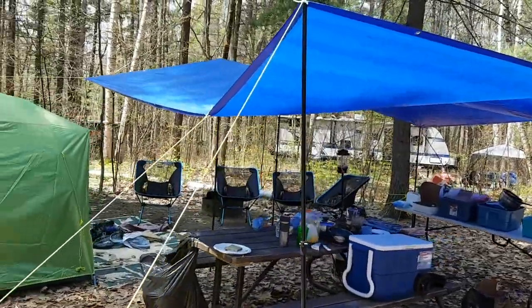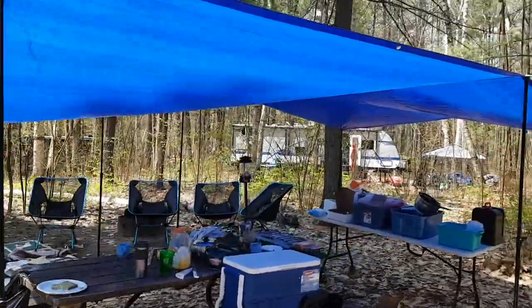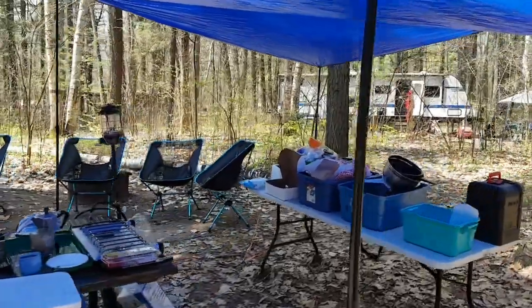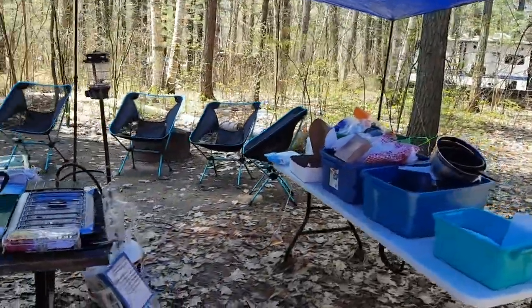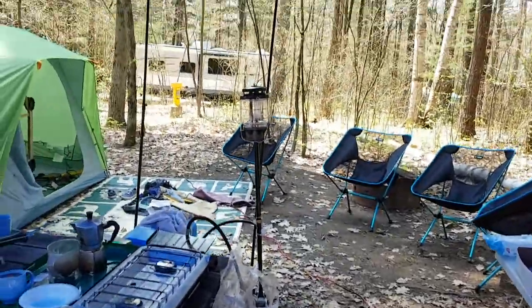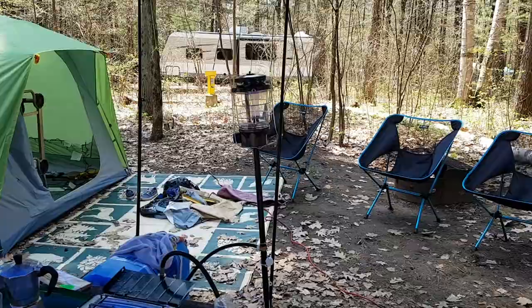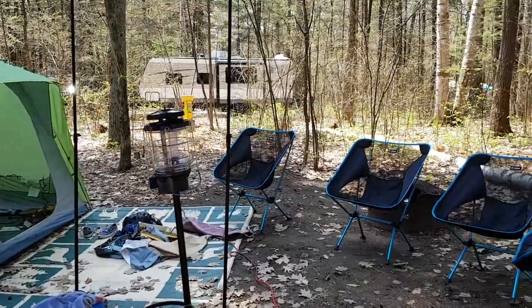We have this really nice tarp set up in kind of a Vincent Massey-like configuration. Our kitchen is a bit of a mess because we just finished making brunch on Sunday morning, but this is what it looks like. Everything in here is nice and snug and covered. We have our propane lantern for light pretty much wherever we need it.